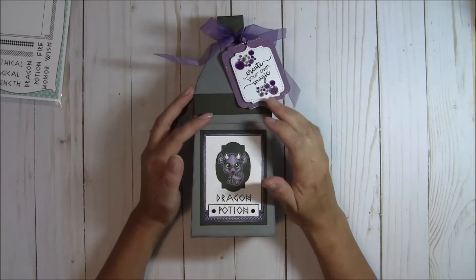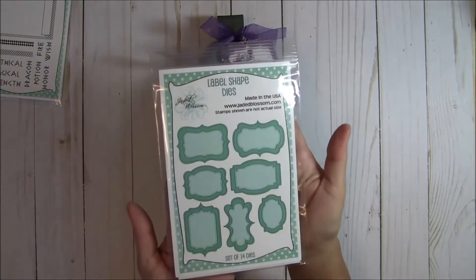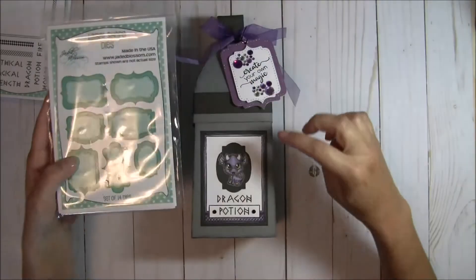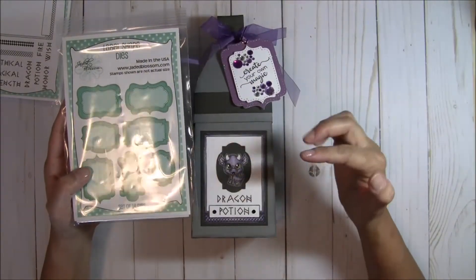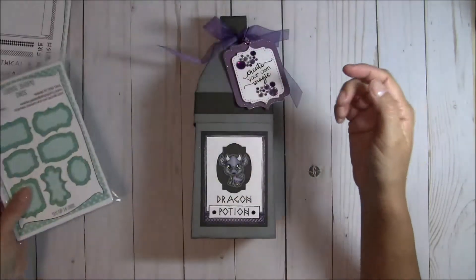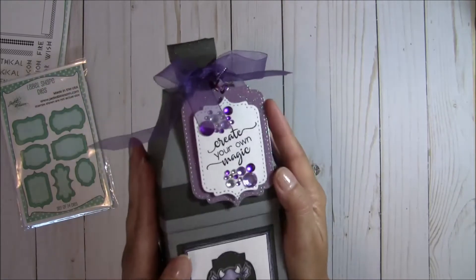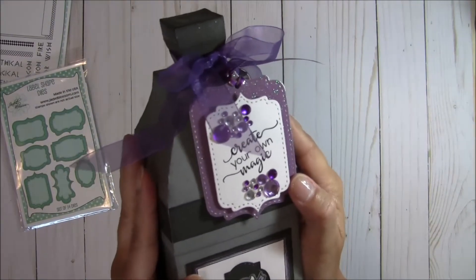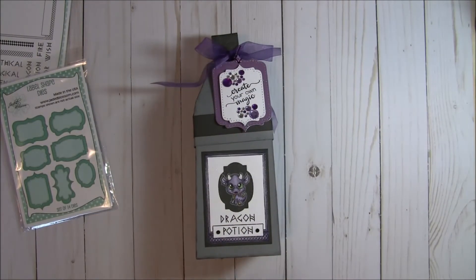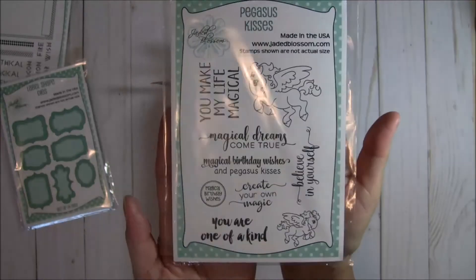I created this tag to go along with it, and I used the new label shape dies. We featured these on Monday, and I used this smallest cut right here to back up the dragon to help it pop a little bit more. And then this tag right here — it works perfectly as a tag. I did stamp and emboss this sentiment, 'Create Your Own Magic,' and then I added the bling. That sentiment is from yesterday's featured set, the Pegasus Kisses — one of my favorites. So many lovely sentiments on that set.